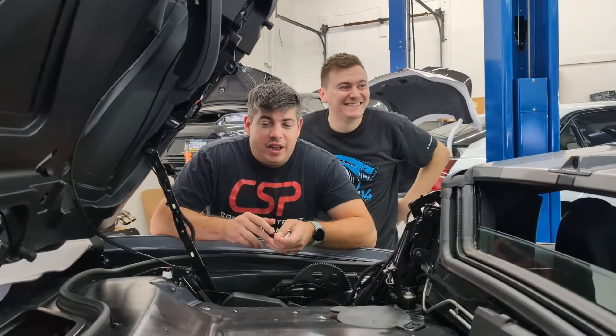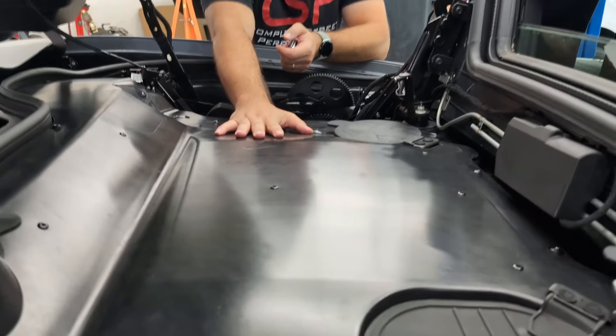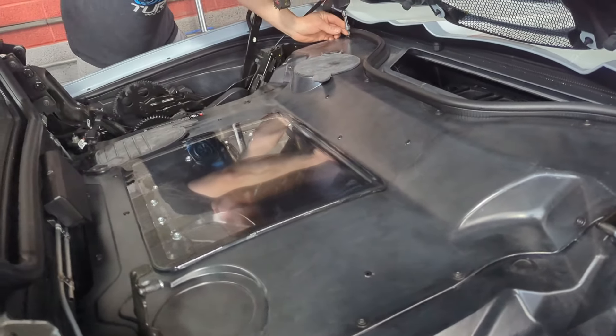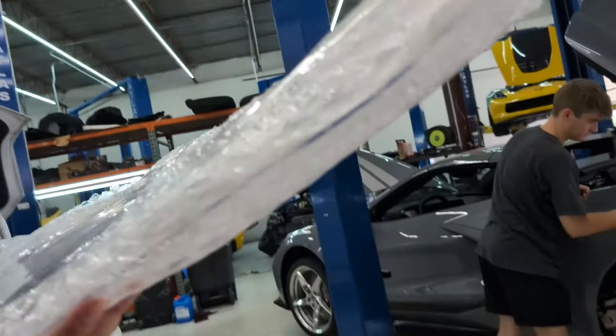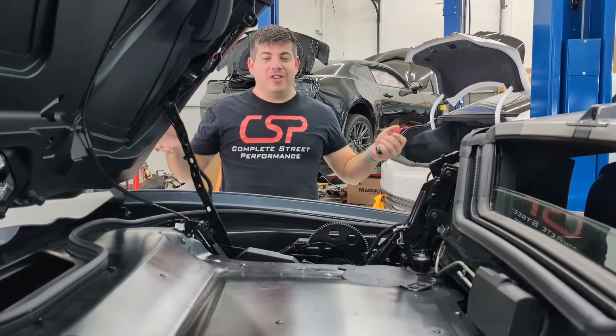One of the things that kind of sucks about the convertible is that you can't see anything. Well, Paragon actually has a really cool solution for this — better than the GM solution, which is just a square so you can see the engine bay cover. Paragon actually has this entire thing as a clear cover, and I think we just need to put it on because I want to see what's under here. Maybe we'll even put the engine bay cover on too.